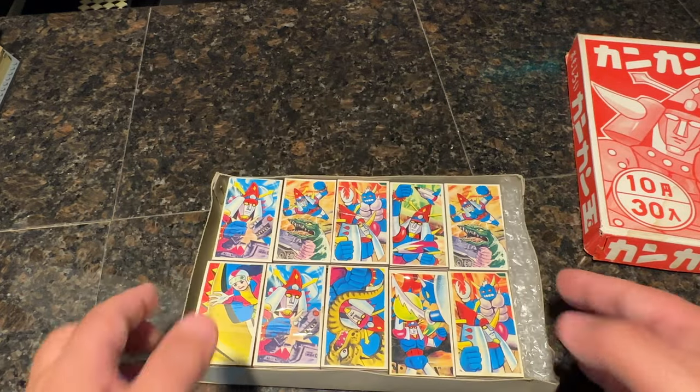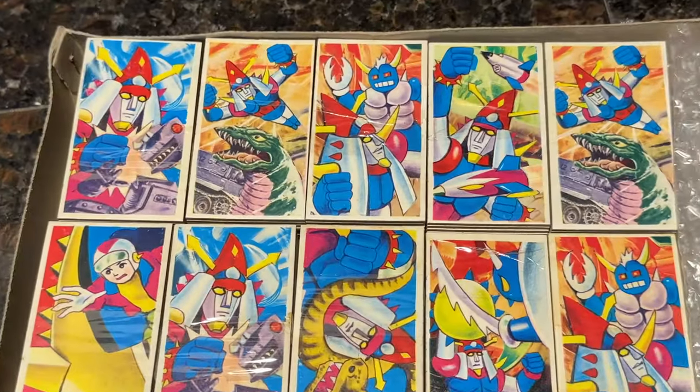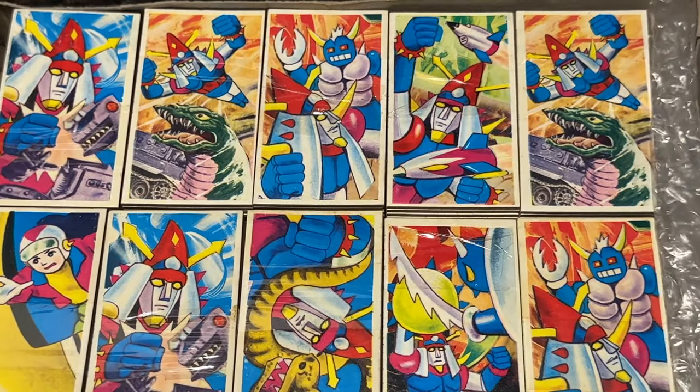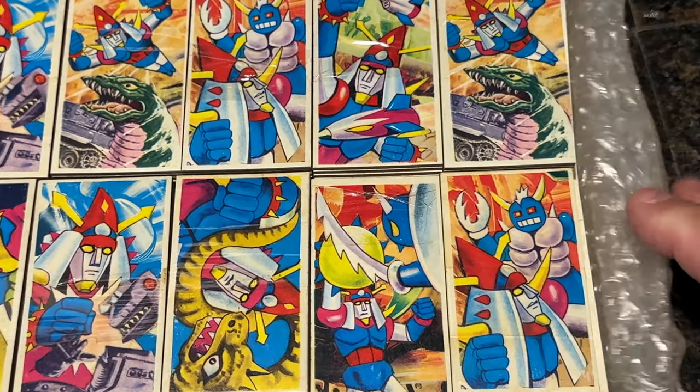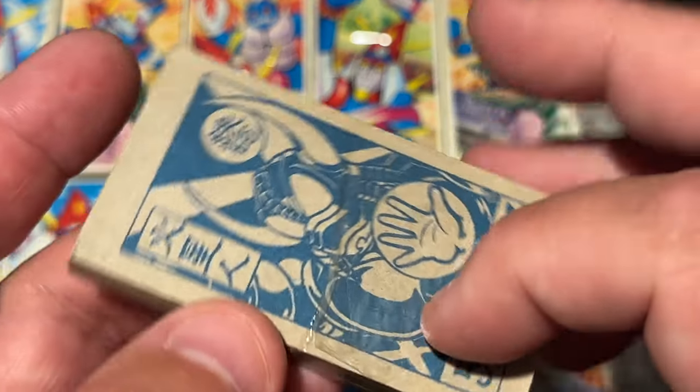But this art is so cool. I mean, just look at these not-Radines. And they're in little shrink wrap sections.